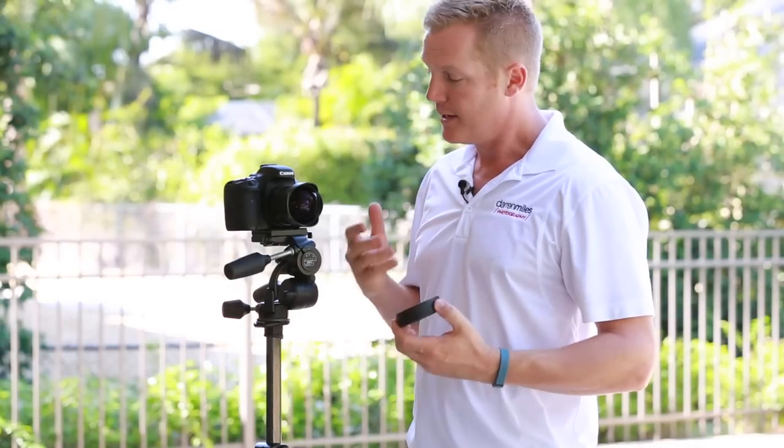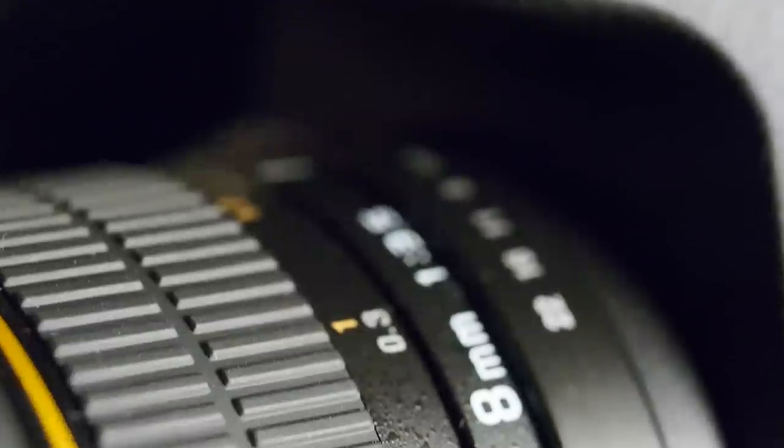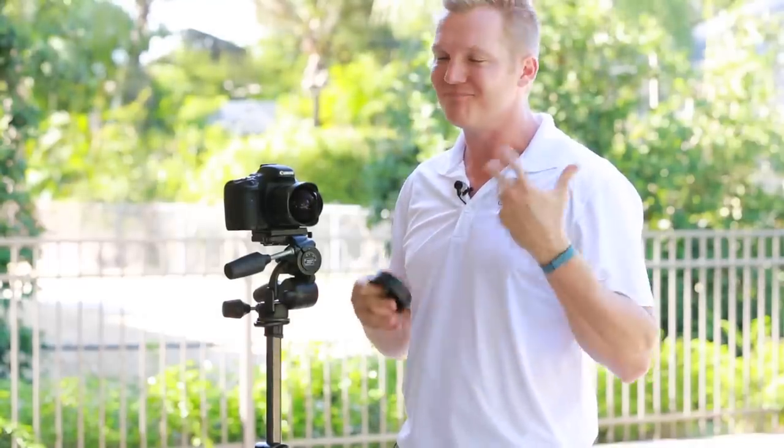First up is build quality. It's pretty solid. If you think that because it's so comparably inexpensive that it will be built poorly, well, you'd be wrong. The barrel is made out of a really nice grade of metal. The lens cap, on the other hand, is made out of below average quality plastics. But it's not bad, given the lens's comparably low price point.